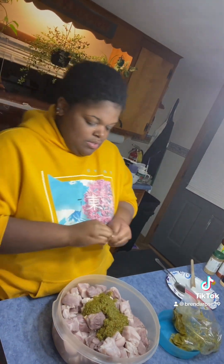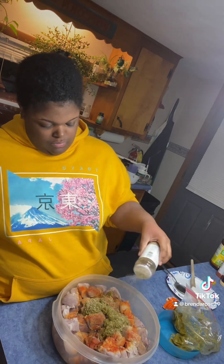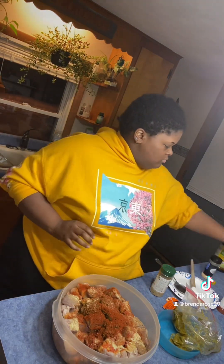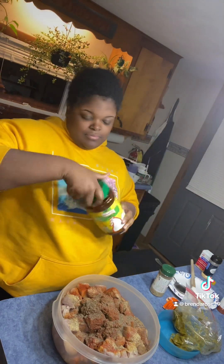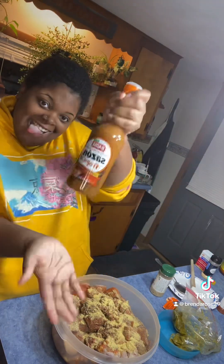And then you put that on your pork. Then you got this sazon seasoning, then get your complete seasoning in there, garlic and onion powder, paprika, and some black pepper. And this pollo seasoning — you gotta put that stuff in everything. I know it ain't chicken, but it just brings a taste.